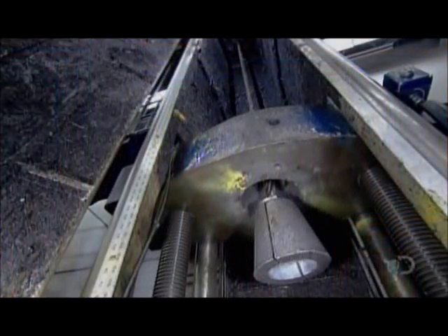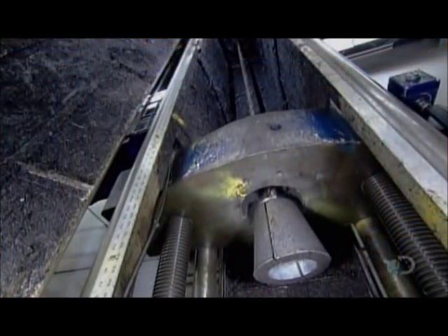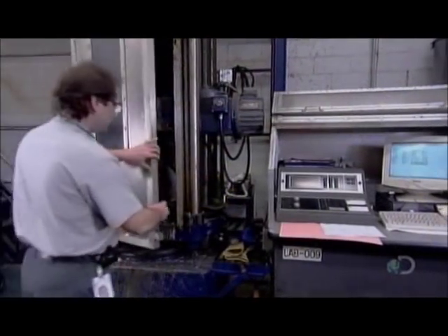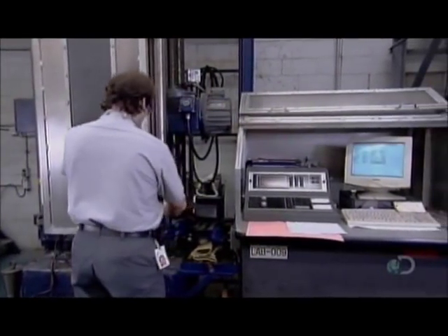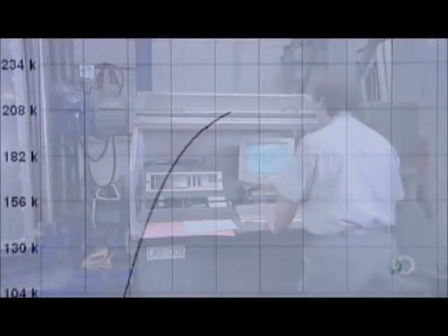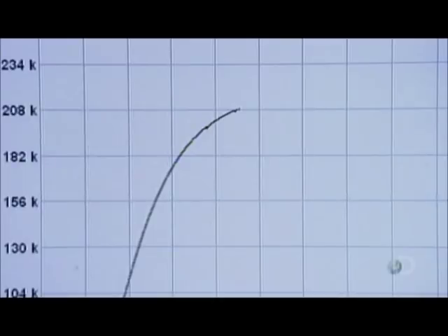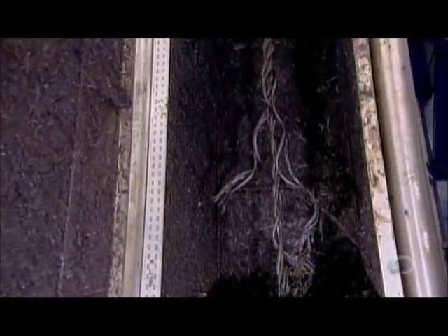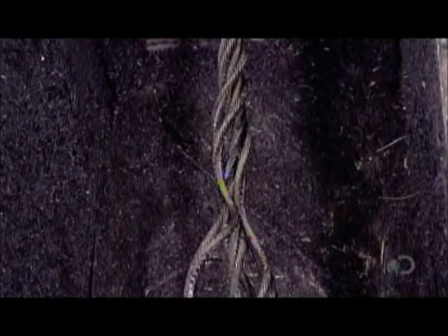The factory tests random samples in its quality control lab. There, a machine measures the tensile strength — how much pulling force the cable can withstand. The machine pulls the cable at both ends until it snaps. For this mega cable, the breaking point was 94 tons. To pass the test, a cable must exceed the tensile strength it's designed to withstand.